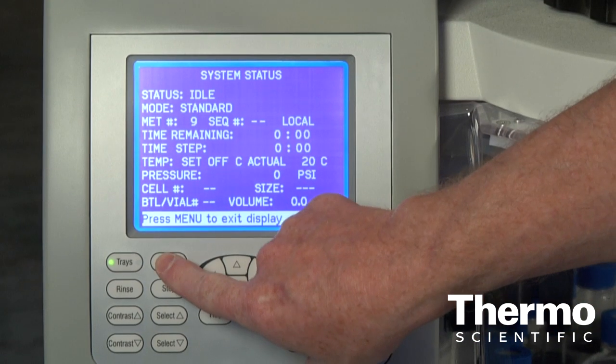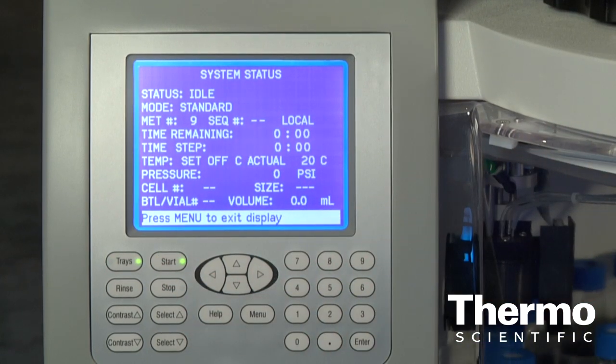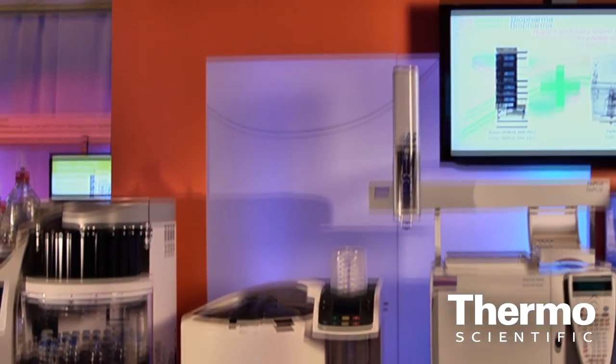As an analytical chemist, we're presented with a sample and asked: tell me what's in my sample. This can range from a chocolate bar where we want to know how much fat is in the sample, or it can be dirt found in a field where they want to know if it's been contaminated with pesticides or other types of organic pollutants.